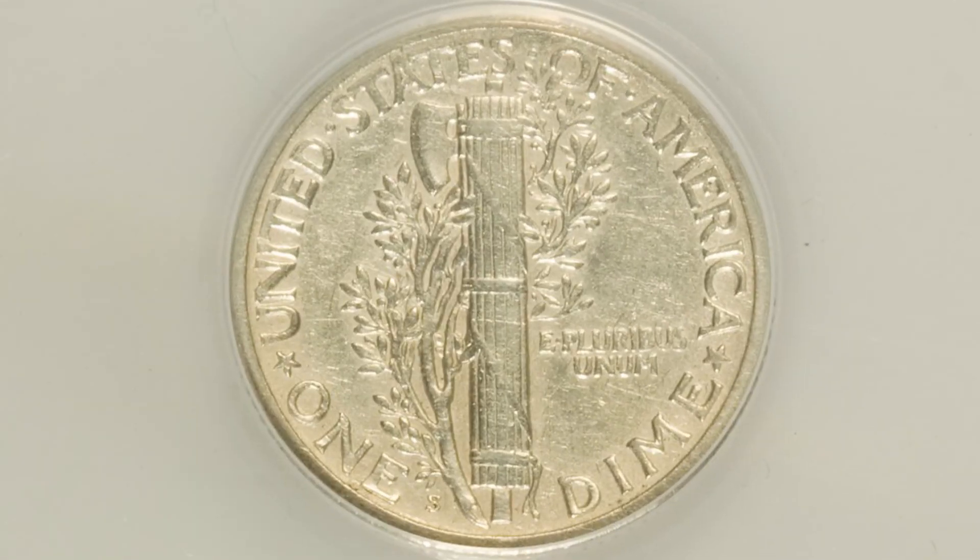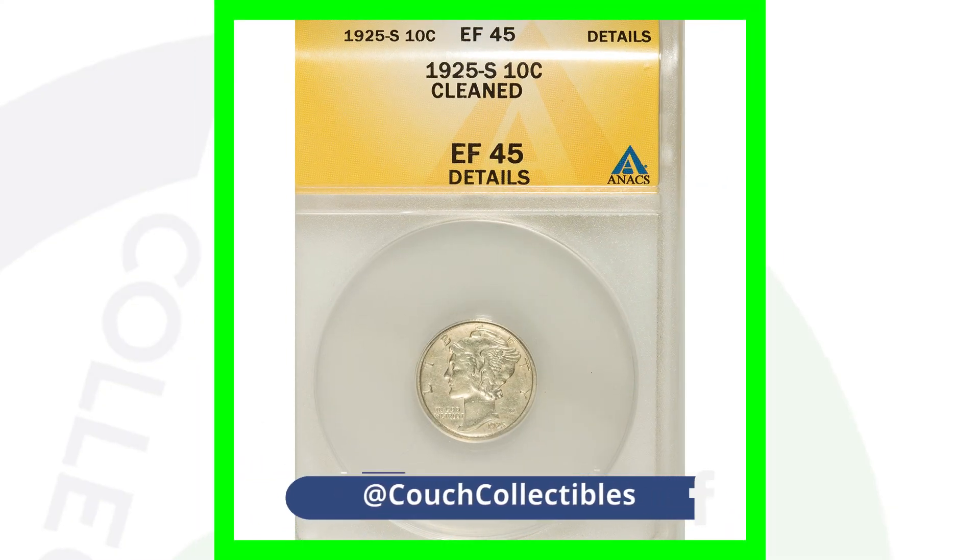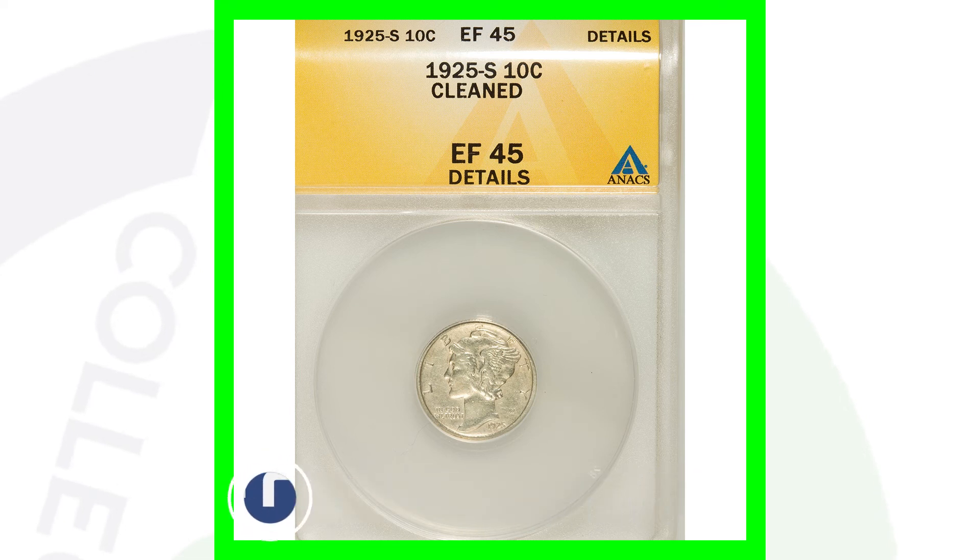Grade population is extremely important when valuing these coins and determining what they're actually going to sell for. You can look up how many coins are graded at a specific grade on pcgs.com — feel free to check them out.